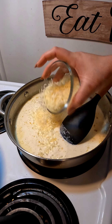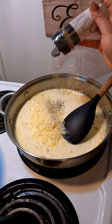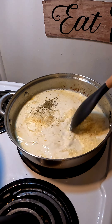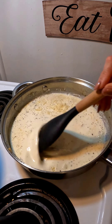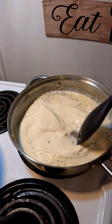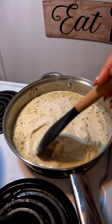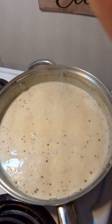Add your parmesan cheese and also some Italian seasoning — everything is down in the description below, so don't forget to check it out. Now you're just going to mix this up, and as you're mixing, scrape the bottom of the pan to get those bits out. I also added a little bit of mozzarella cheese to make it nice and creamy.